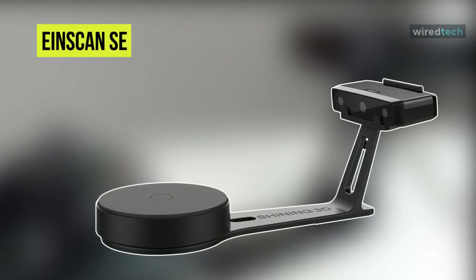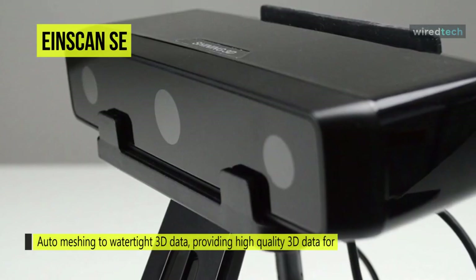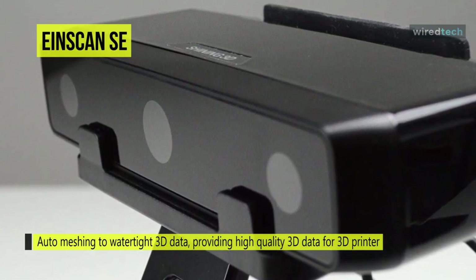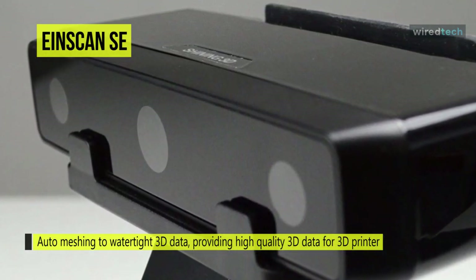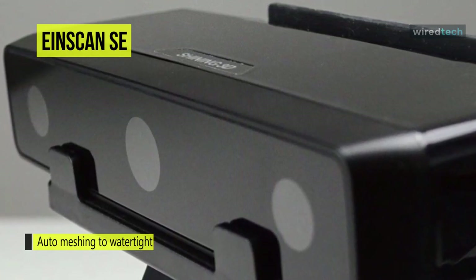Designed for educators and home hobbyists, next on the line we have the Ionscan SC3D scanner. A fixed scan is used without the turntable, where the user has to manually turn the object and perform a scan after each time the object is turned, making it useful for objects too large for the turntable. Fixed scans are usually done with a scanner head mounted on a user-supplied tripod.